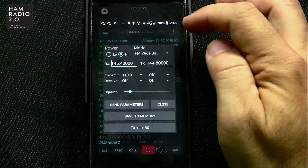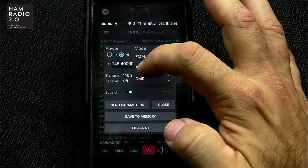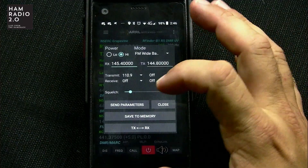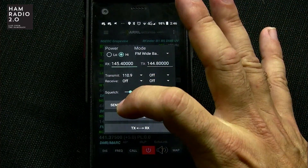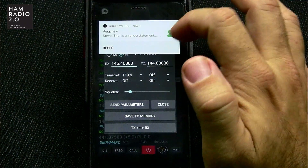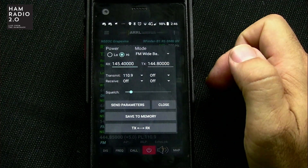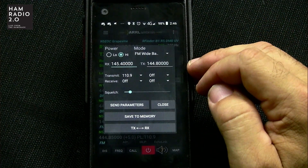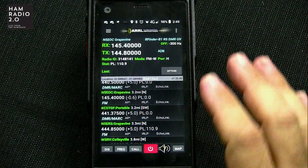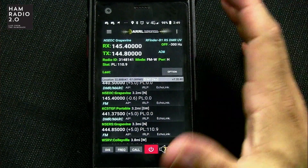After I change whatever I want to change — and it also does FM narrowband, FM wideband, and DMR — for amateur radio analog we always use FM narrowband most of the time anyway. Once I make that change, I can go 'Send Device Parameters' and it updates it, and it will now allow me to key up that repeater. I'm too far away from that repeater to key it up right now, but if we were close enough we could.